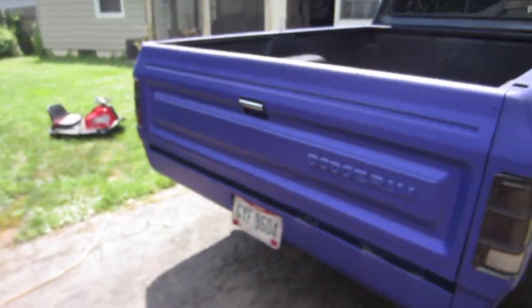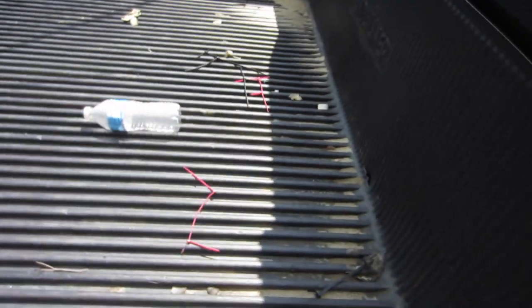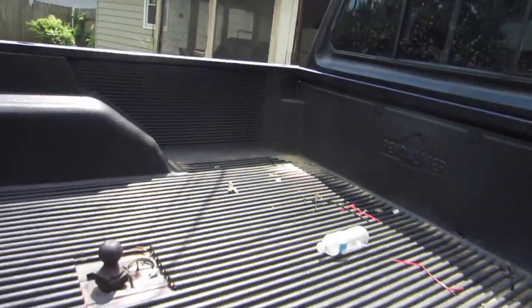What we're about to do right now is hook up the shop vac and see if we can suck all this sand out of the bed. Normally I wouldn't care because it's a truck — it's meant to be worked and be dirty — but it keeps leaking down onto the roll pan, looks like crap, and I'm tired of cleaning it. So I'm gonna try and get most of it out with a shop vac. I guess we'll see.